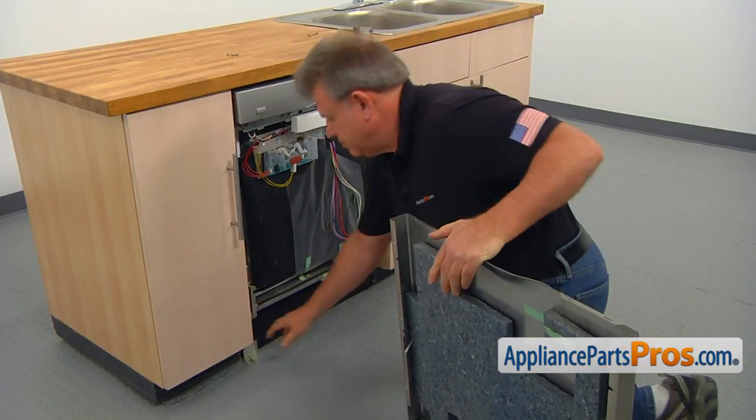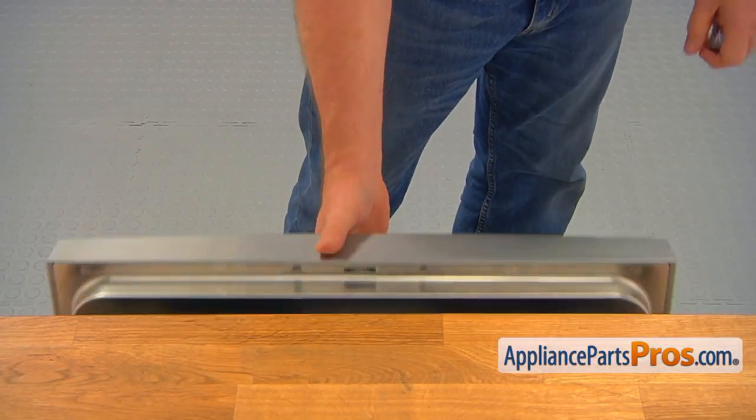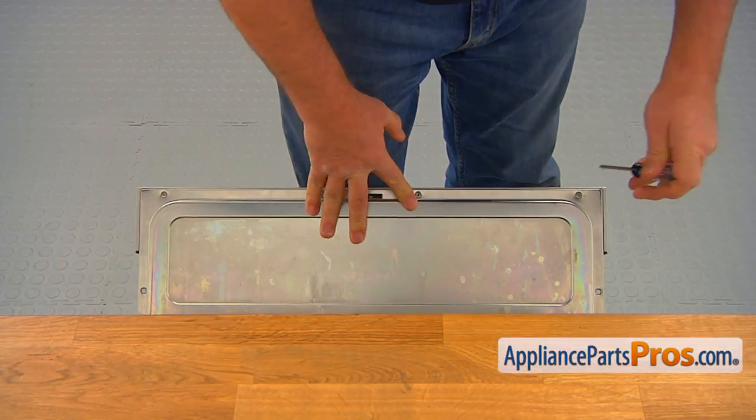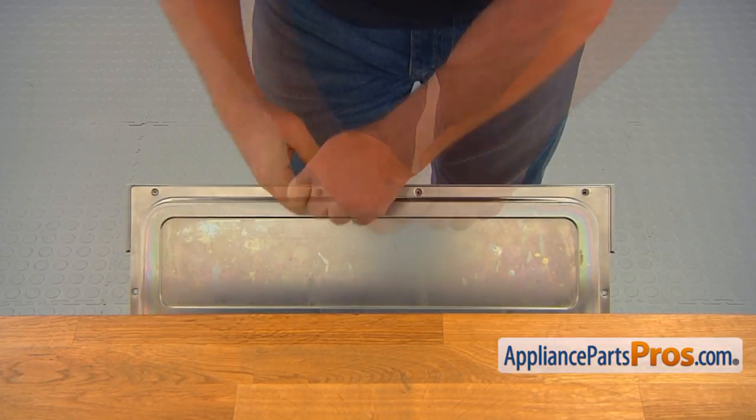In case one of the spacers comes off, just put it back on. Open the door again and, using the Torx 20 screwdriver, take out the four screws at the top and the two screws on the sides of the door.